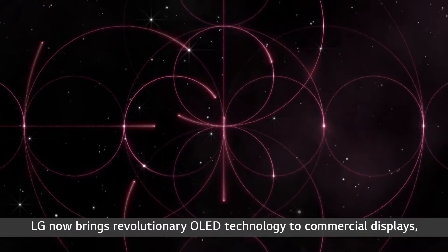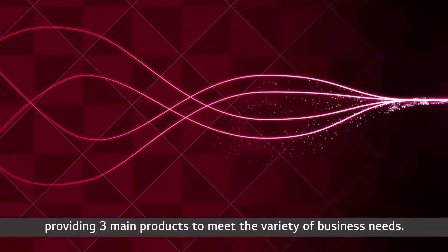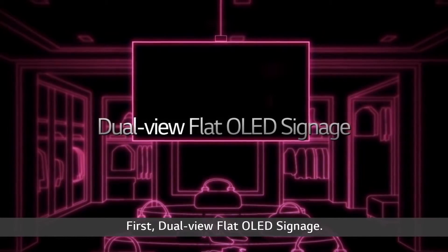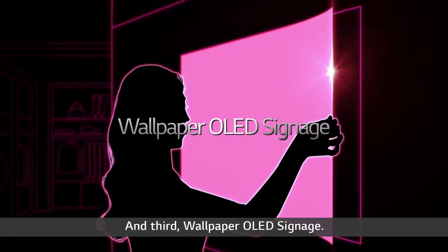LG now brings revolutionary OLED technology to commercial displays, providing three main products to meet the variety of business needs. First, dual-view flat OLED signage. Second, dual-view curved tiling OLED signage. And third, wallpaper OLED signage.